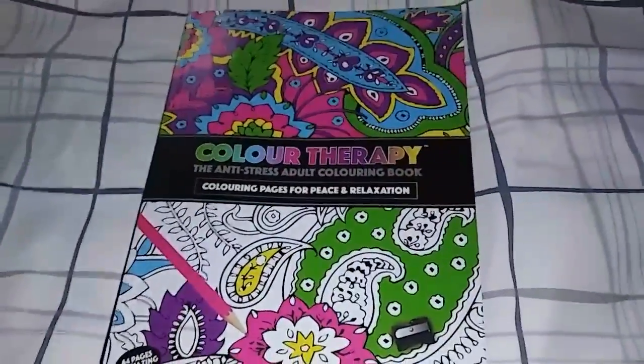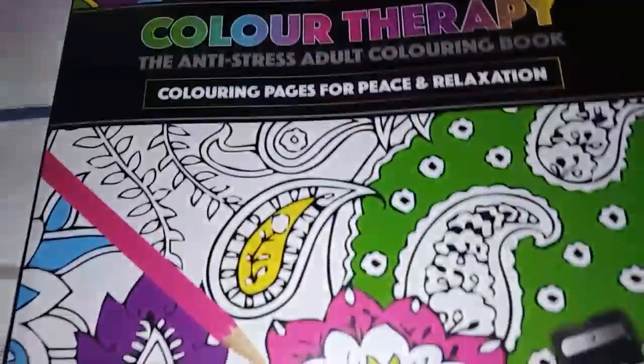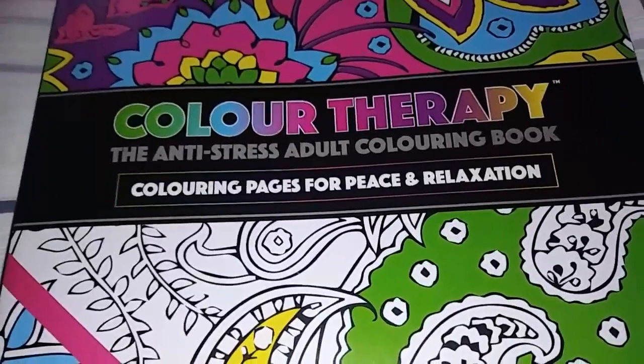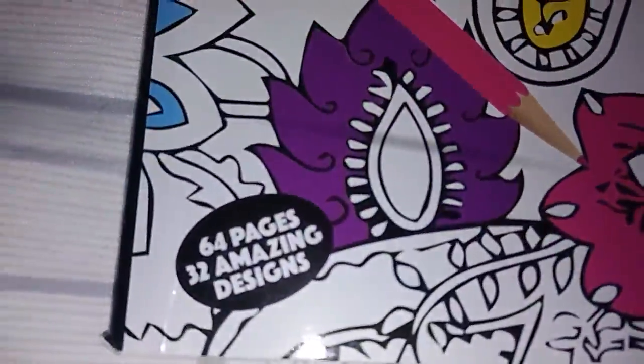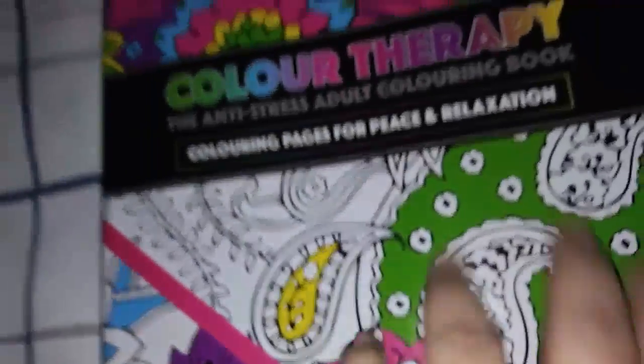Hi guys, today I am reviewing Color Therapy, and this is a really nice coloring book. This is an adult coloring book for peace and relaxation. It has 64 pages and 32 amazing designs.